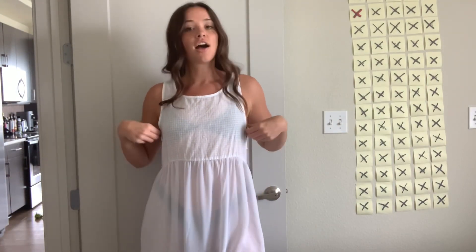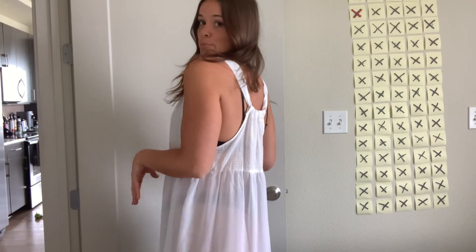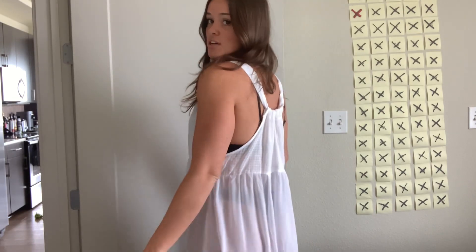All right, next I put on the little white dress. As you can see, it is very sheer — I'm wearing the same black bikini. You can very much see through it, so just keep that in mind. But it is just very comfortable, very loose fitting, very flowy. It's great for chucking on over whatever you're wearing and it does provide a little bit more coverage, so you're not looking quite so scandalous walking around.